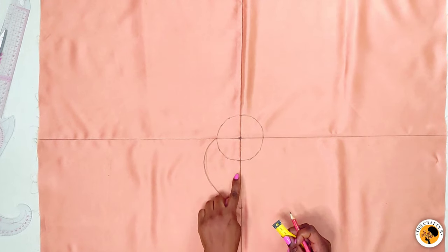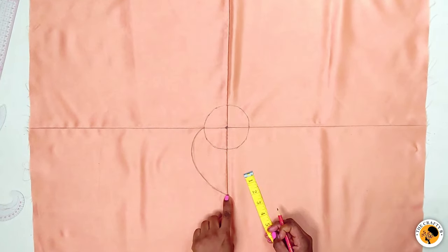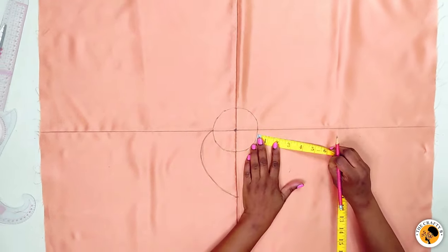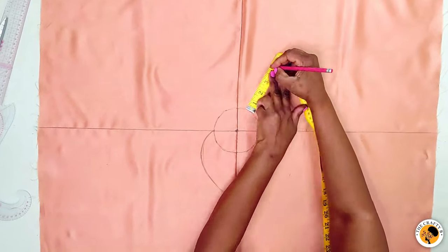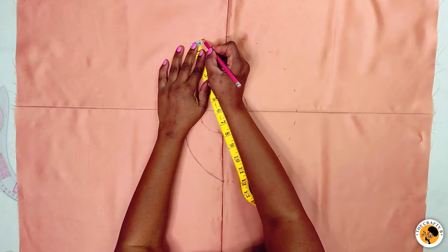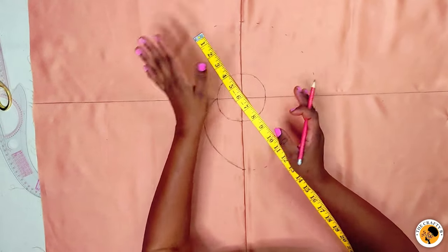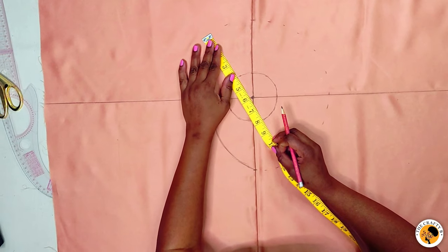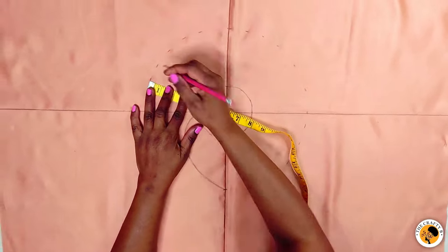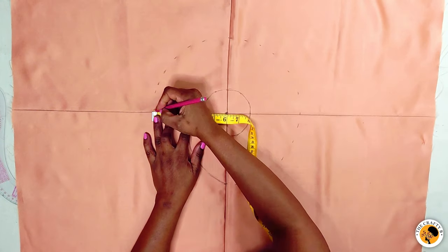Continue marking the four inches all around — that's the length of your frowns. Make sure the markings are close to each other so it will be easy to connect. You can increase or decrease the length as you want your frowns to look. Continue marking to consume all the fabric, and when you reach the corner where you started, continue the four inches from there.